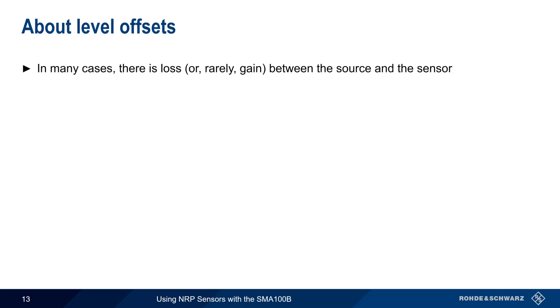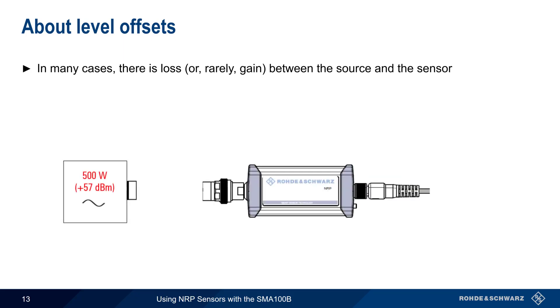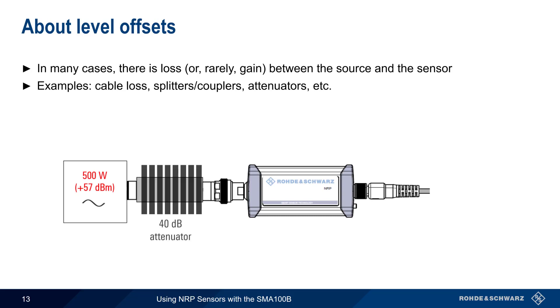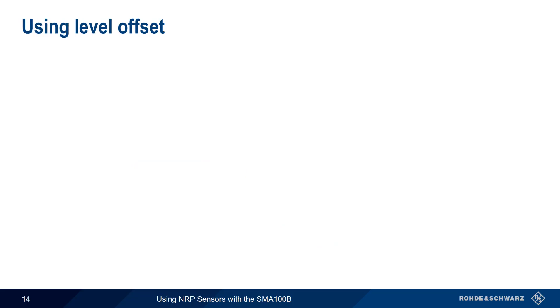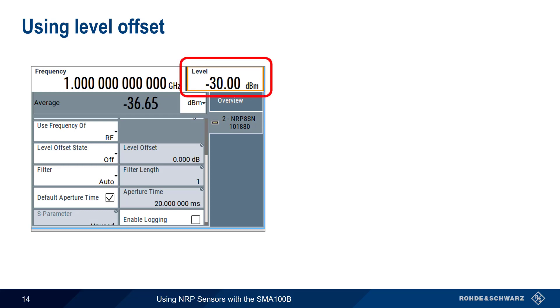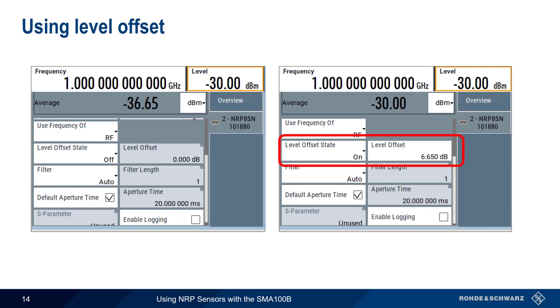In many cases, there's a loss — or less commonly a gain — between the source and the sensor. This could be due to things like cable loss, splitters, couplers, attenuators, etc. In these cases, our displayed power level no longer shows the output power of the device under test. If we specify a level offset, our displayed or measured power will show the true output power of the device under test. For example, if the generator output level is -30 dBm but due to a splitter, attenuator, and cable loss the measured average power is -36.65 dBm, we can correct for this by enabling the level offset state and setting the level offset to 6.65 dBm. Our measured average power level now shows the power at the generator output.